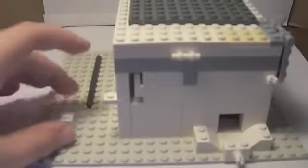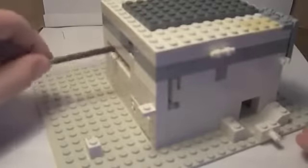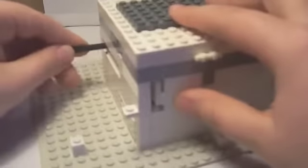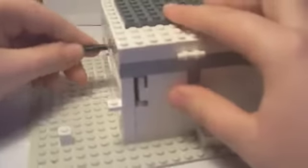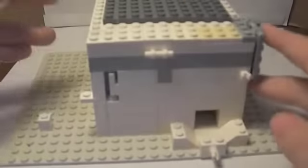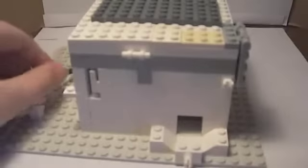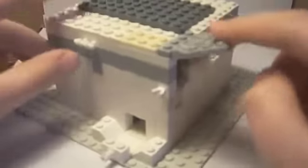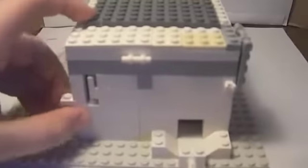And the candy comes out. Now, to reload it, you take your bar, stick it in here. Sorry, sometimes this jams up. Then, to put the candy in, you open up this hatch, stick the marble in there, and then get some more candy.